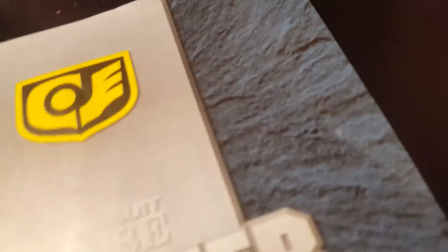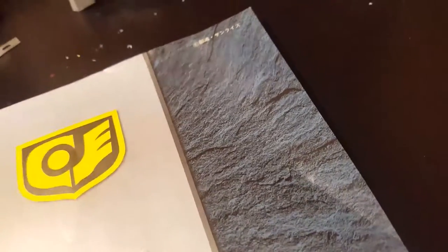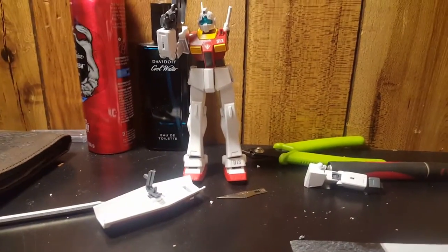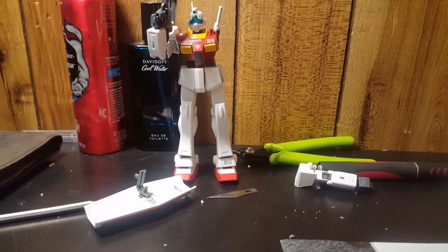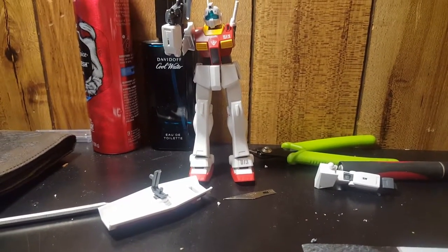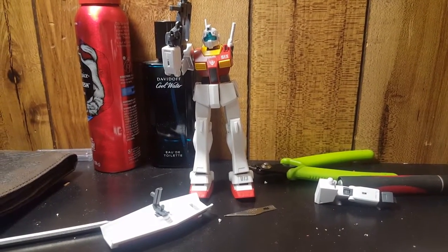That's about it for the manual and the unboxing. I have a lot more models in my case, but I don't think I'm ever going to show them all off. Maybe when I move to my new place I'll do a quick little video showing what I have in the case. But yeah, that's about it — leave a like if you like the video, comment, subscribe, and I'll talk to you later. Peace.